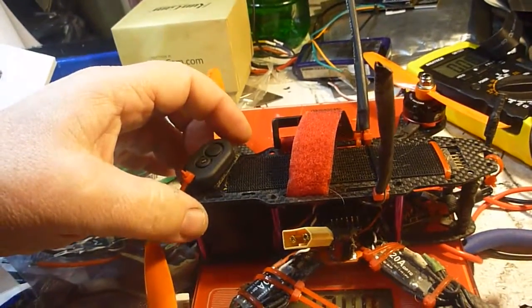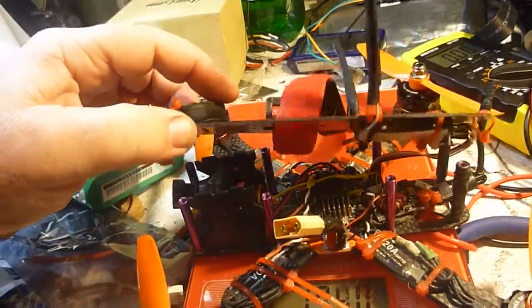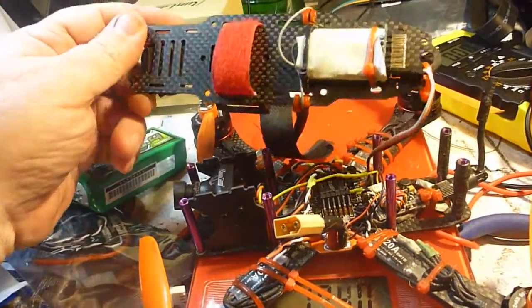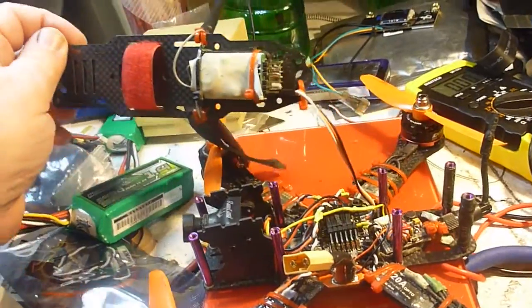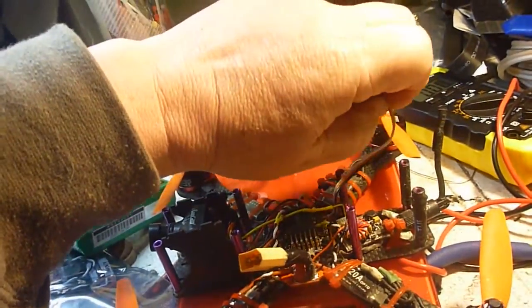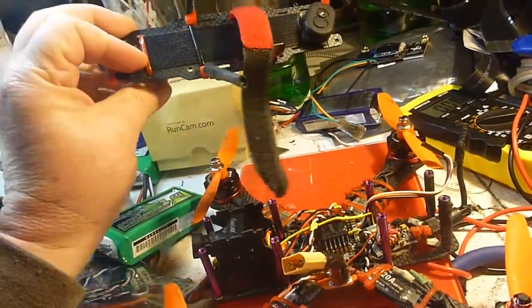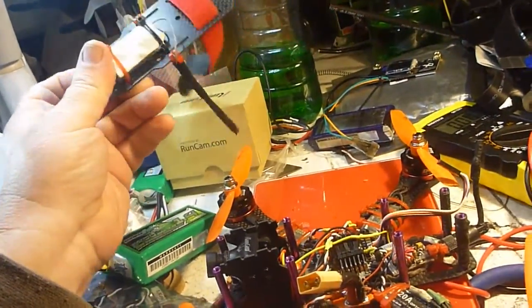One of the things I've done with this design is I've changed the position of my receiver to the top plate. And because it's PPM, I just have the one plug. So when it comes time to do some work, out comes the plug, off comes the receiver. Sweet as.